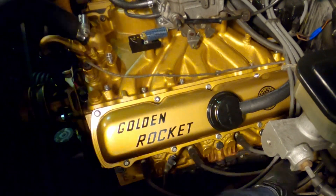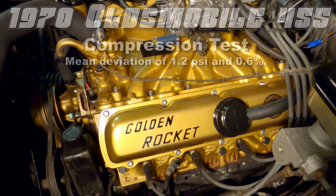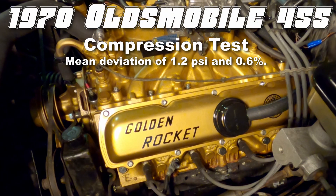That concludes the compression test on our 1970 Oldsmobile 455. With a mean deviation of 1.2 psi and only 0.6% off, that is a fantastic number and I'm very happy with that. Basically that means this is a nice healthy Oldsmobile 455. Thanks for watching.